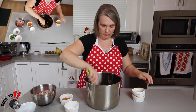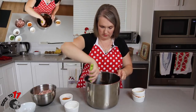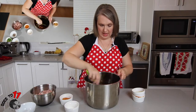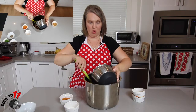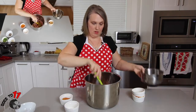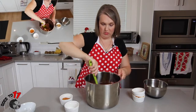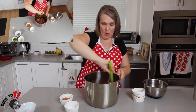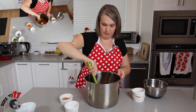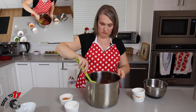Then we're going to add in our chicken — it's about four chicken breasts or five to six chicken thighs depending on what you prefer. This recipe uses thighs, cut into about one inch pieces. Mix that up really well.